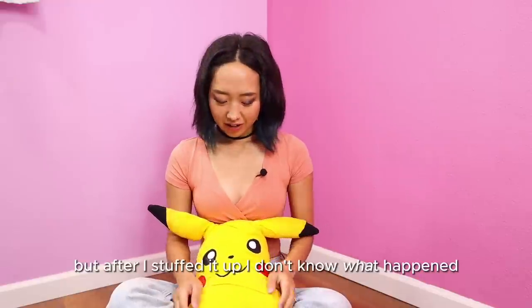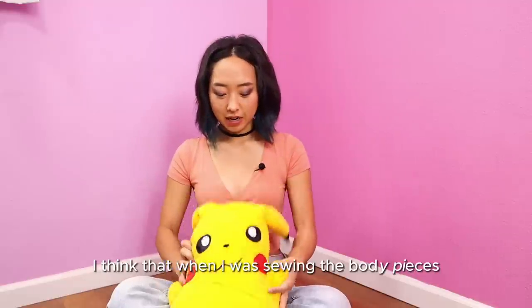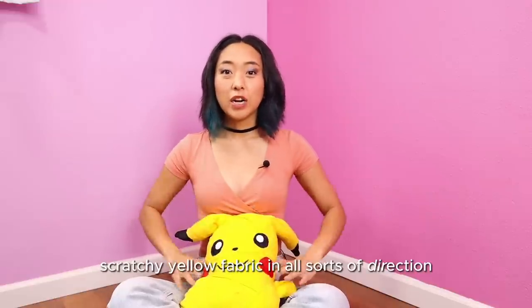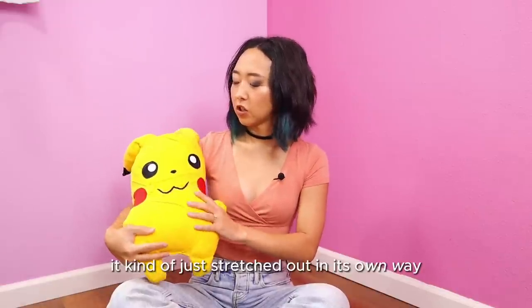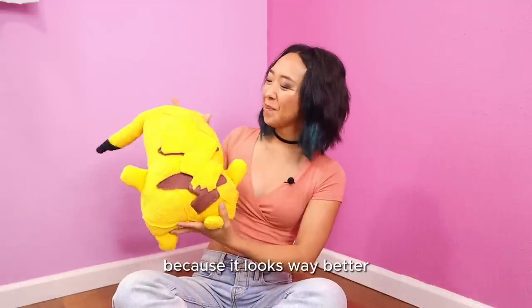But after I stuffed it up, I don't know what happened — why is it so slanted? I think that when I was sewing the body pieces right sides together the front side may have been slanted more. Also, because I pieced together so many stretchy yellow fabric scraps in all sorts of directions, the grain line is very off, and after stuffing it kind of stretched in its own way. But it's still kind of cute though — and if you don't like the front, you can turn it to the back side because it looks way better.